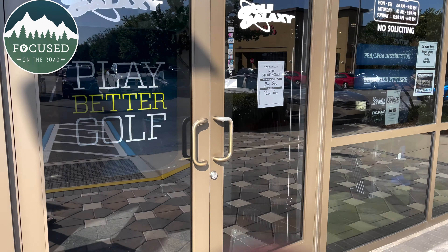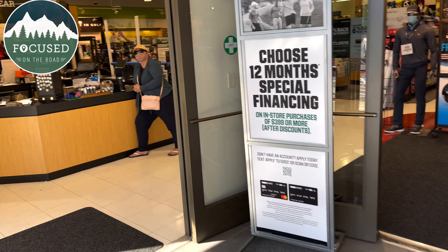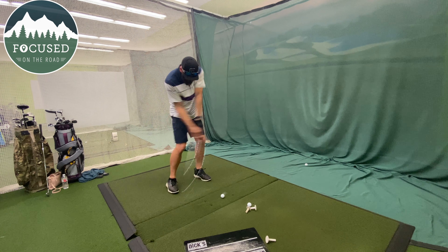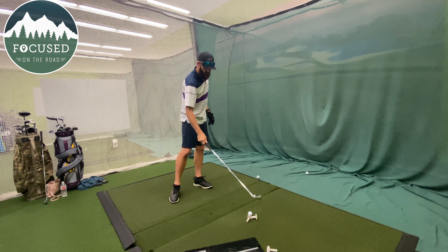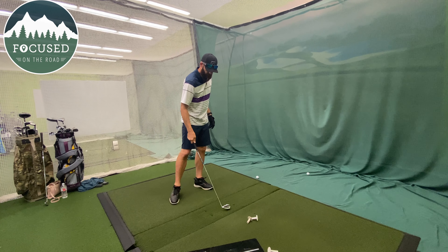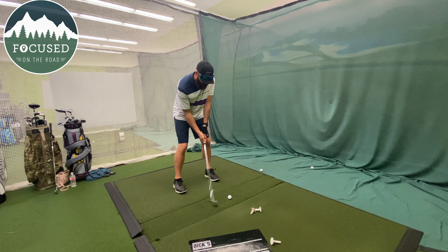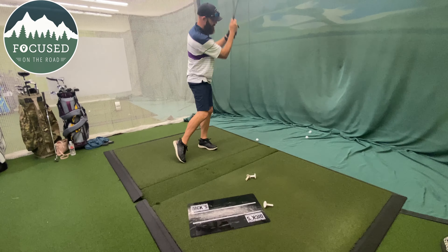We made an appointment a couple days ago at Golf Galaxy to get fitted for irons and drivers. You have to select a time slot for the irons and a separate time slot for the driver — they're two different appointments, which is a bit strange. You get about an hour for each, so we booked four time slots, two for each of us.